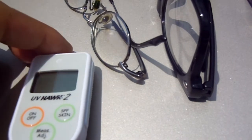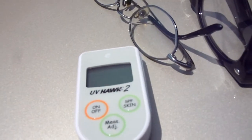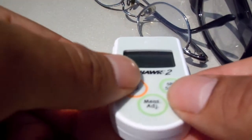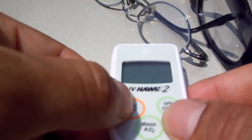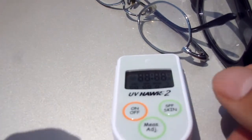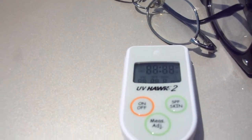What I'm going to do is take two UV readings of each pair of glasses. If there's a discrepancy, we'll do a tiebreaker with one more reading. Hopefully you can see this — if not, I'll be reading the UV readings out for you. Zero means 100% filtration, which is the best.